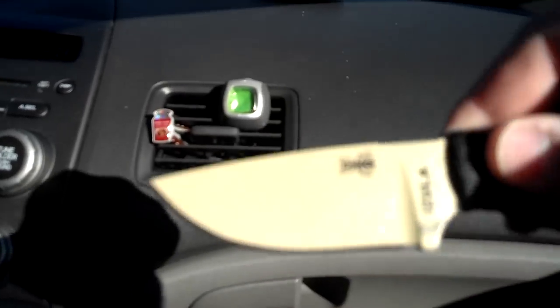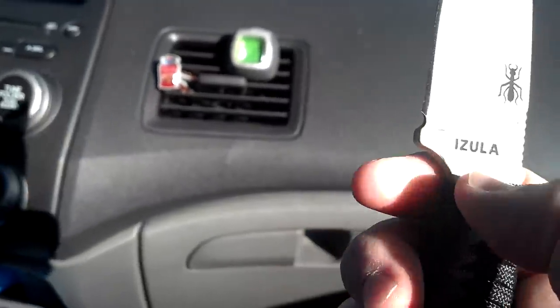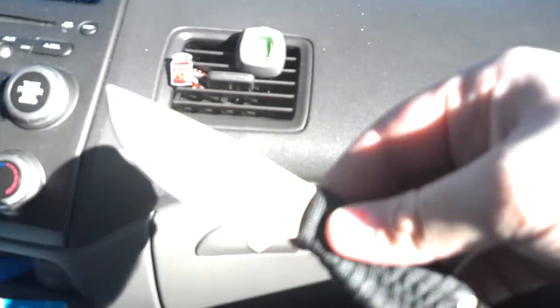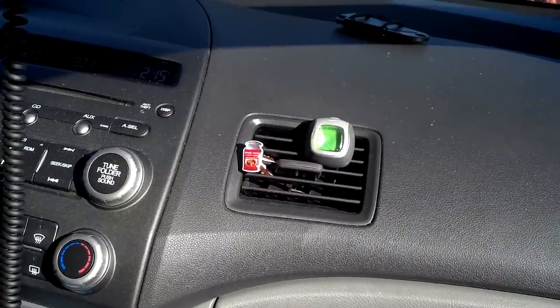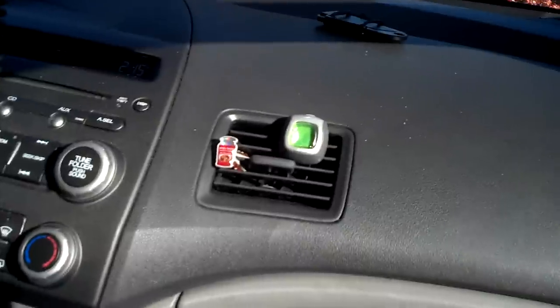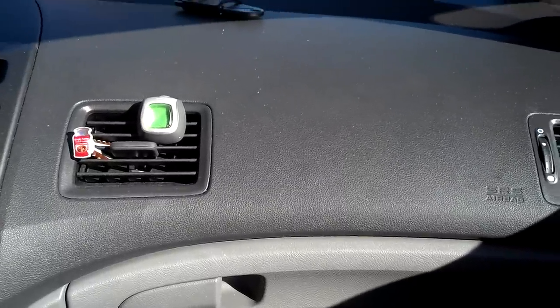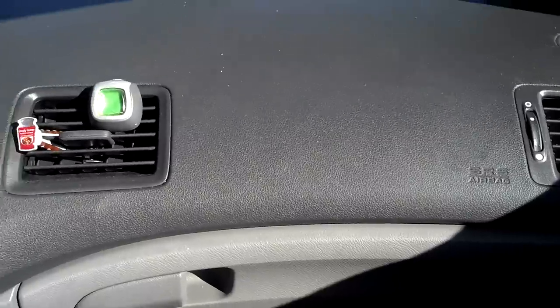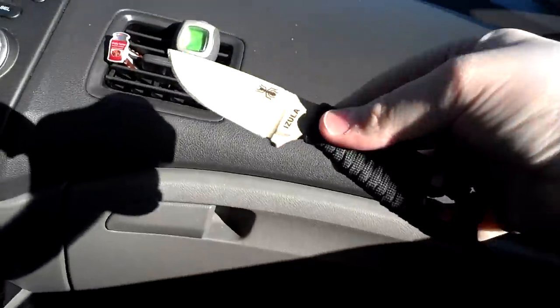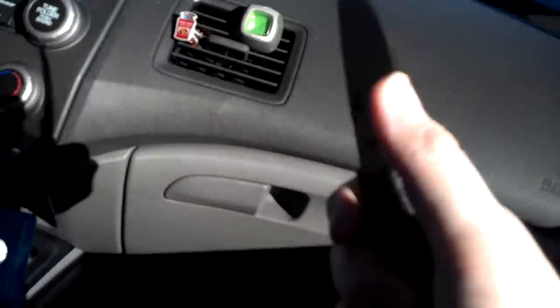As you can see, it's paracord in black, and this is the coyote tan version is what it's called. I'll link where I get all my knives right in the video description. I normally get them — I'm gonna say probably 98% of the time — from Blade HQ. I like that website and that's where I normally get my blades. You can go on that website right now and get this knife for about $55 — that's not including the paracord; the paracord is separate.